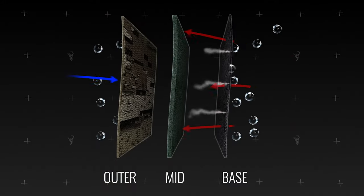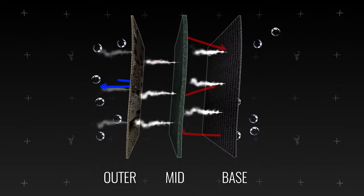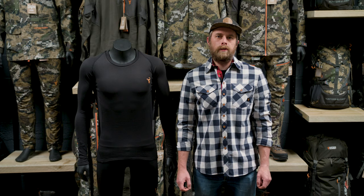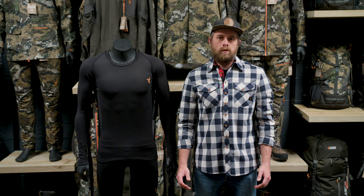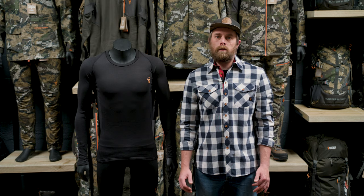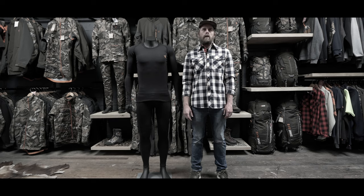In cold weather you want your base layer to wick the moisture off your body and evaporate it into the atmosphere, as well as provide a little bit of insulation. You want to stay as dry as possible in cold weather so that when you stop you don't chill down and get really cold. In warmer weather you also want your base layer to wick moisture, keeping you dry and comfortable. You need this layer to be really breathable so you don't overheat.